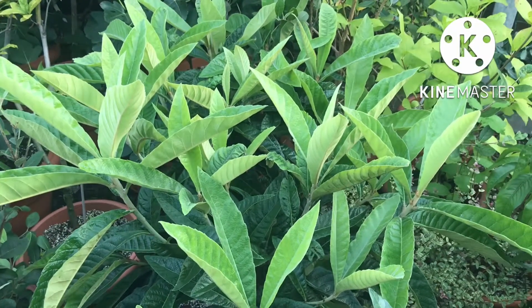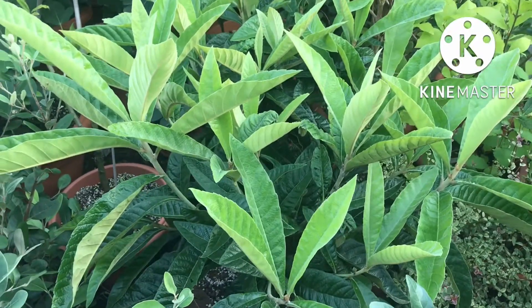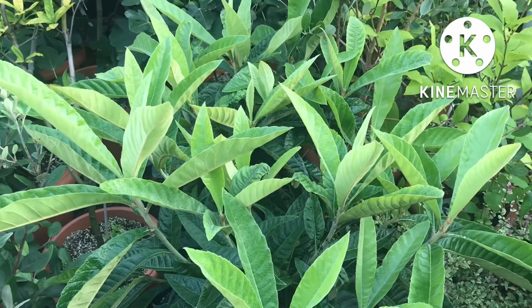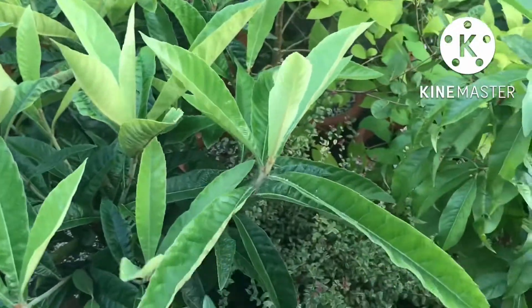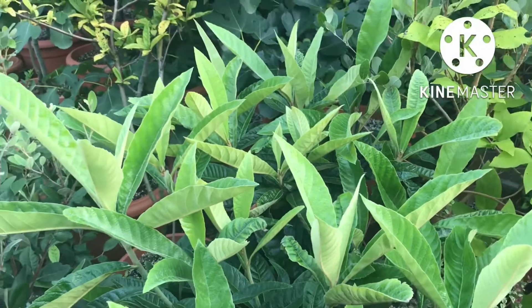Hello everyone, it's Brett here, Lionheart 84. A few people have been asking how my two loquats recovered from cutting them back harshly, due to the massive dieback they were showing earlier in the year. I thought they might have had a virus and was a bit worried about the bad state of them — every time they put out new growth, it died back.